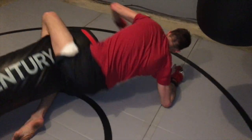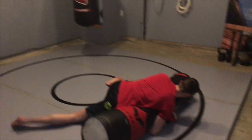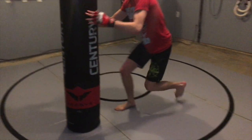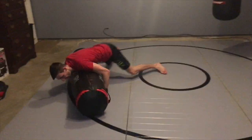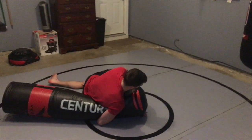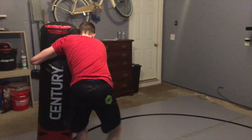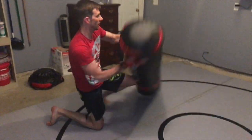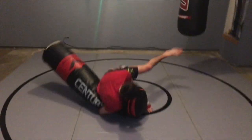Don't make the mistake of thinking you can't be too rough with this. You can pick it up and slam it down, throw it around, rough it up — that's what it's designed to do, it's designed to take that kind of damage. Here you can see me with the base detached performing a few different takedowns. So play around with it and use your imagination.